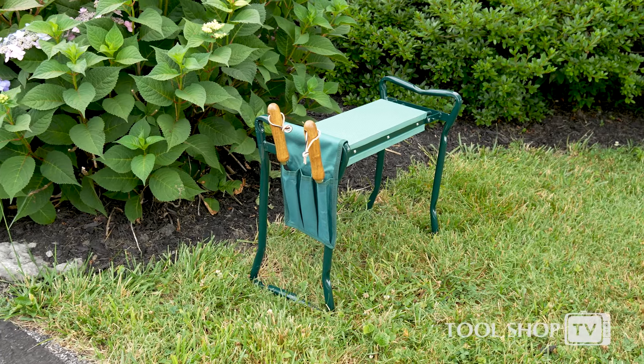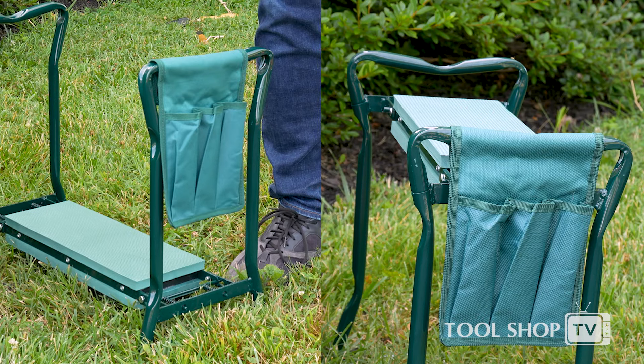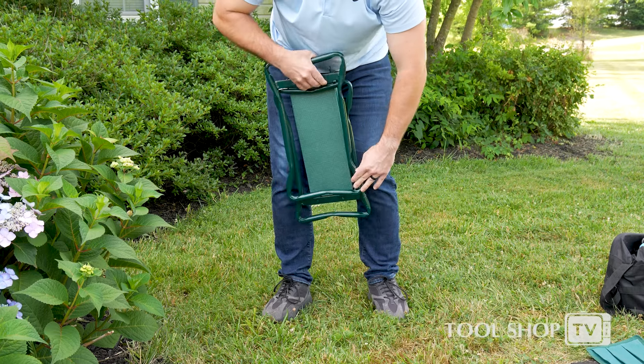Need a break? Flip the kneeler over for a quick seat. Snap on the included hanging pouch to keep yard tools within reach, and when you're done the kneeler folds down to just 5 inches wide for slim storage.